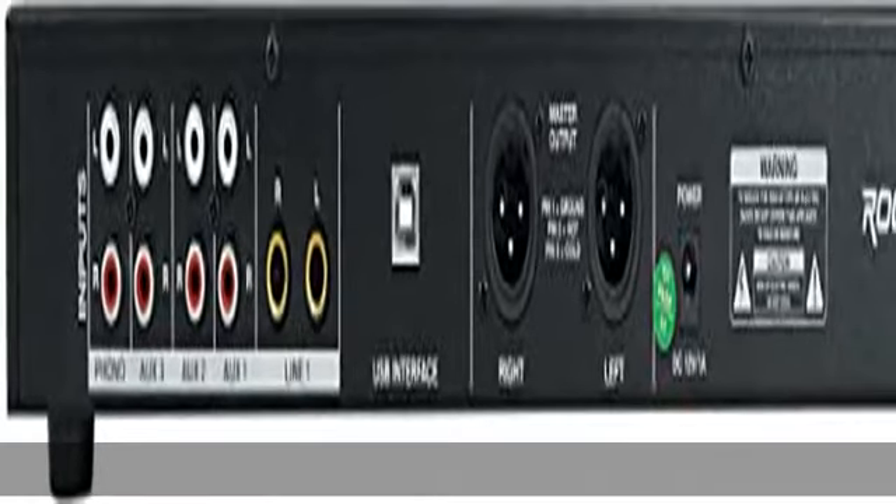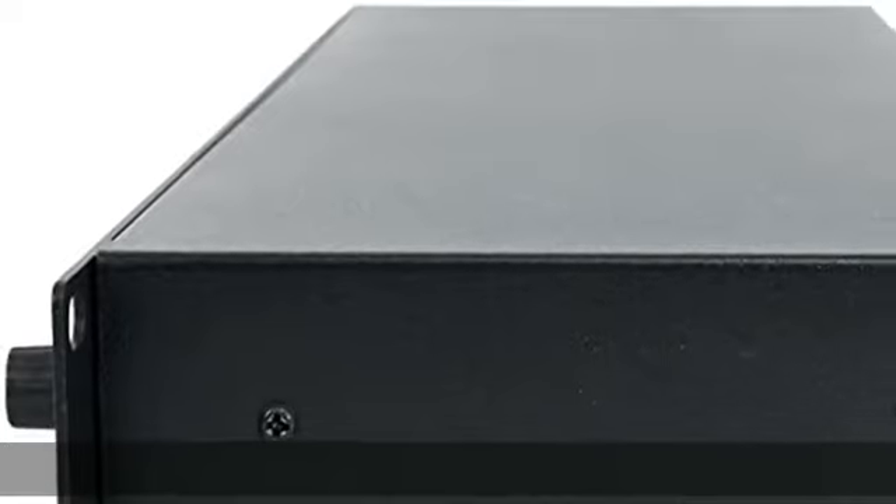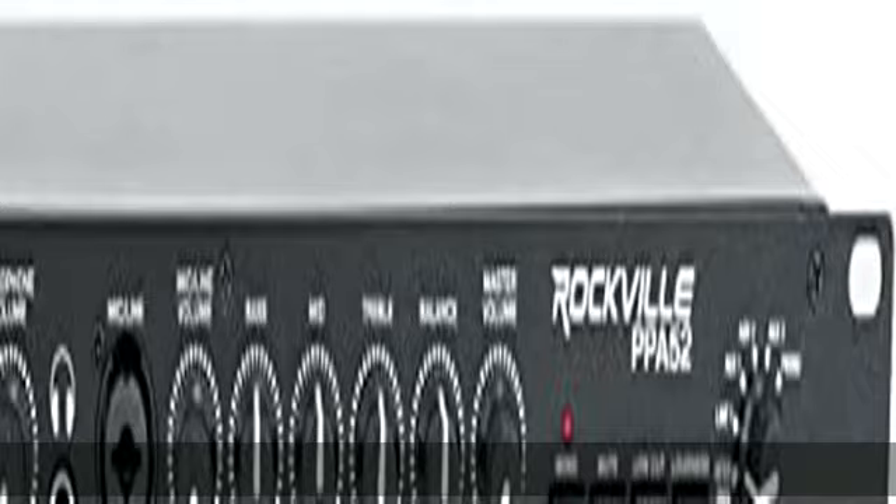Loudness Compensation Circuit, which at low-to-medium volume boosts the bass and treble response. 100–240V Worldwide Voltage Power Adapter.